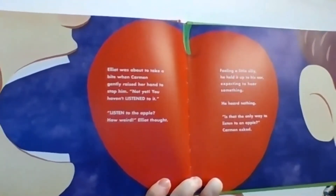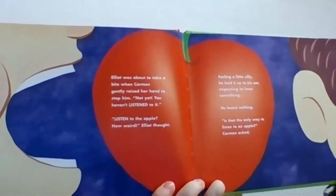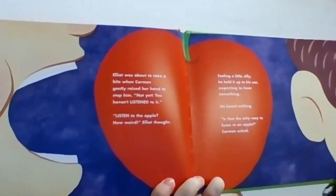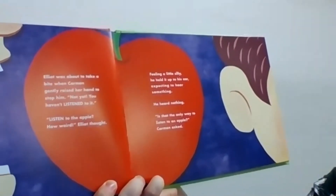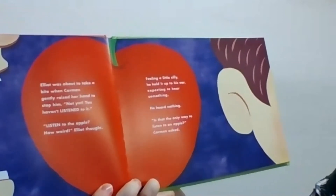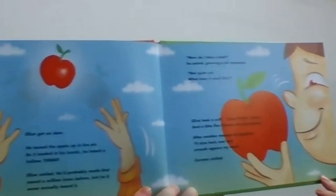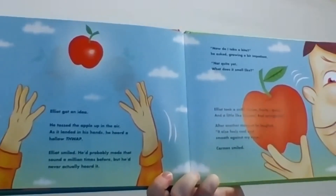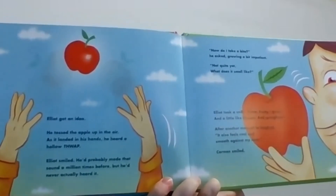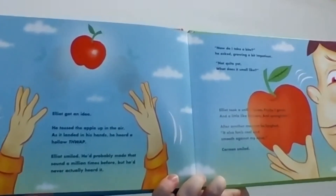Elliot was about to take a bite when Carmen gently raised her hand to stop him. "No, not yet. You haven't listened to it." "Listen to an apple? How weird," thought Elliot. Feeling a little silly, he held it up to his ear, expecting to hear something. He heard nothing. "Is that the only way to listen to an apple?" asked Carmen. Elliot got an idea. He tossed the apple up into the air. As it landed in his hands, he heard a hollow thwap. Elliot smiled. He'd probably made that sound a million times before, but he'd never actually heard it.